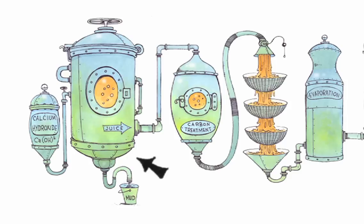Next, the juice travels to a filter where it is treated with activated carbon. After being filtered, the juice is sent through an evaporator to remove water, causing the juice to thicken.